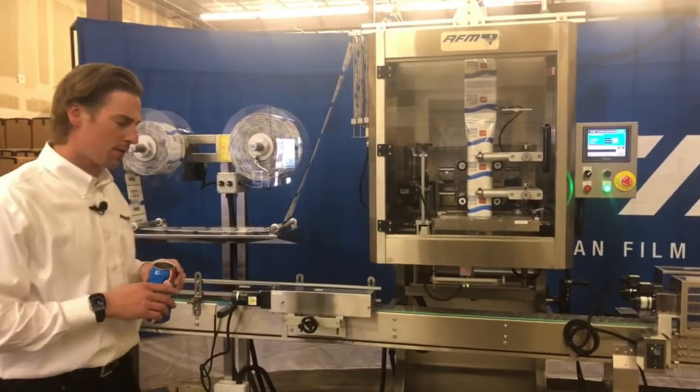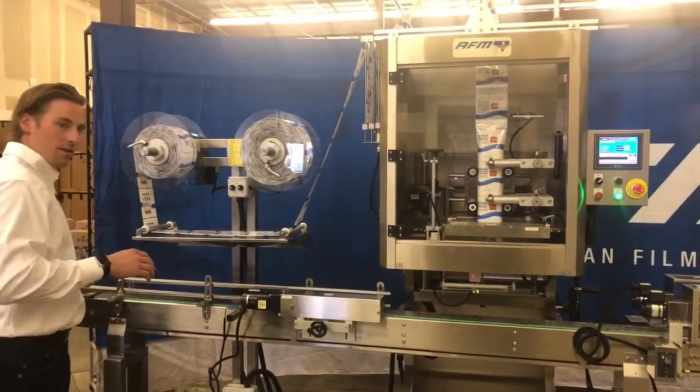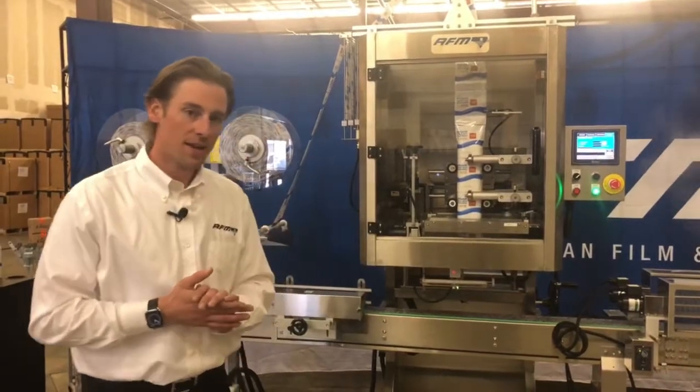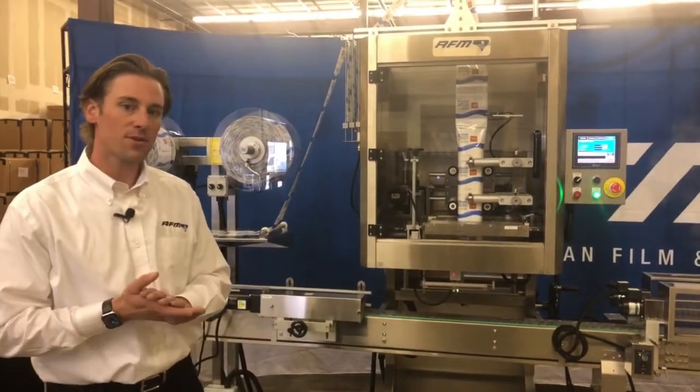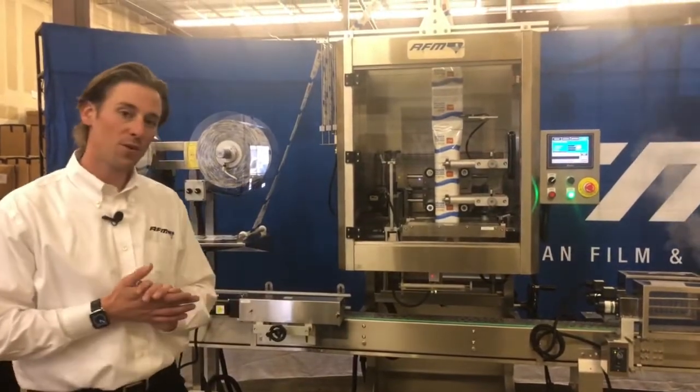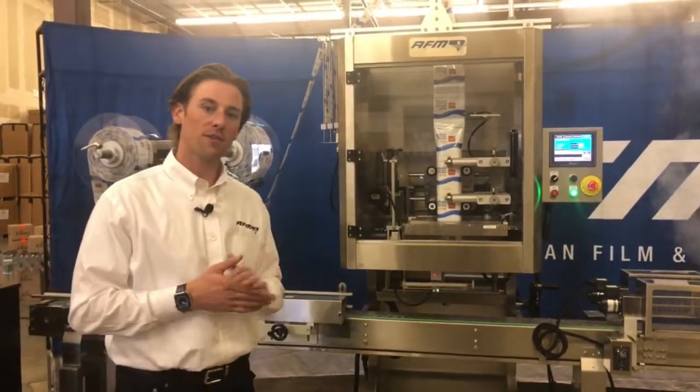Our LX150 is our flagship full-body shrink sleeve applicator. When I say flagship, this is going to cover about 90% of the applications that we see in the market. It has the ability to go from two containers a minute all the way up to 300 containers a minute.